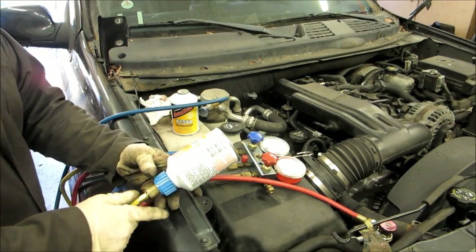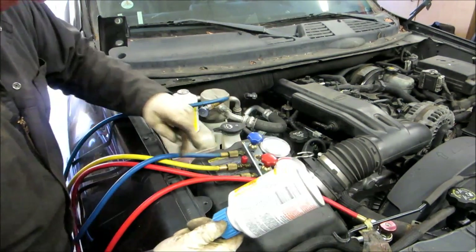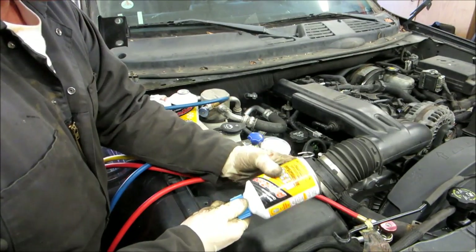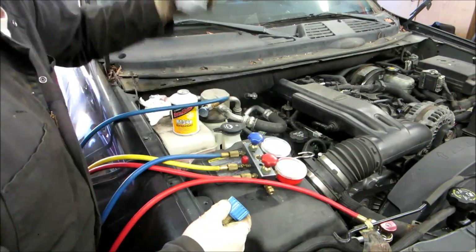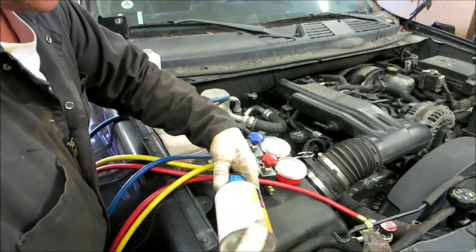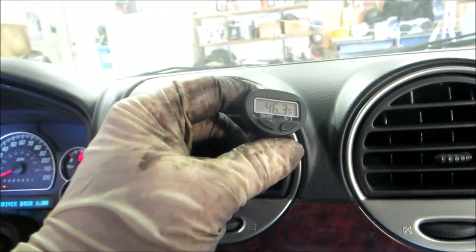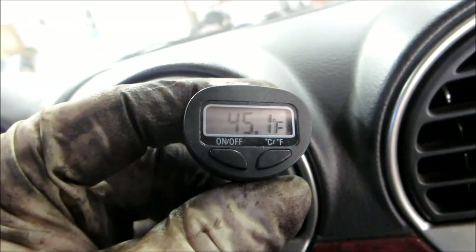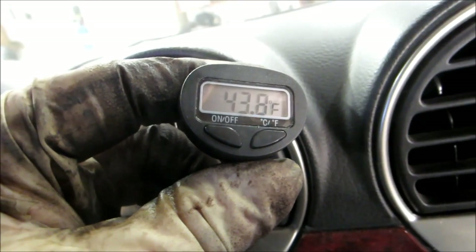We started it up and got this last bottle sucked in. When you change these bottles, make sure you turn the valve closed — it is going to leak some refrigerant out the yellow line. Screw the new one on pretty fast. We started out at 77 degrees and now we're down to 64 and it looks like it's still dropping to 45, so we've got plenty of refrigerant in it. Not going to add any more since it's still going down.